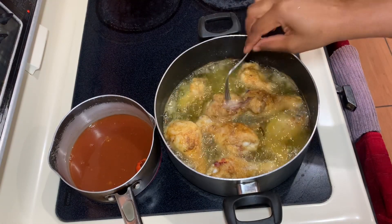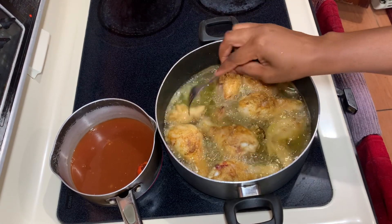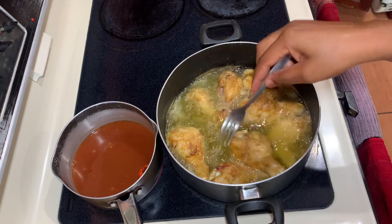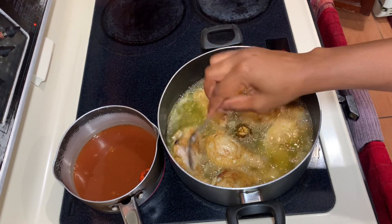We're going to flip them over to the other side so both sides cook evenly, and allow it to just do its thing. Once finished, we'll remove them and add the rest of the chicken wings.